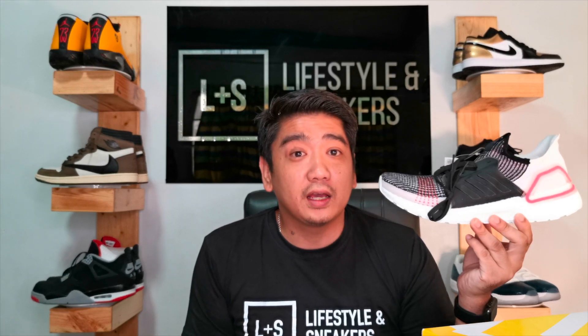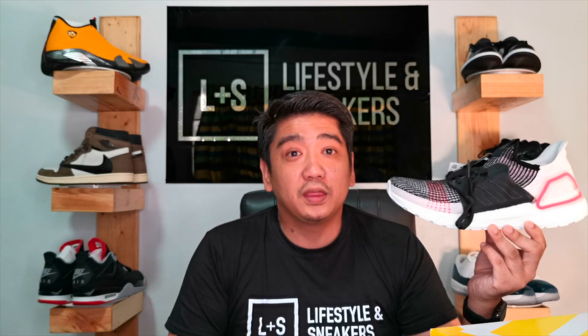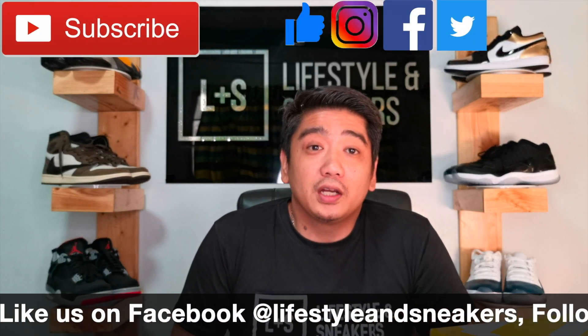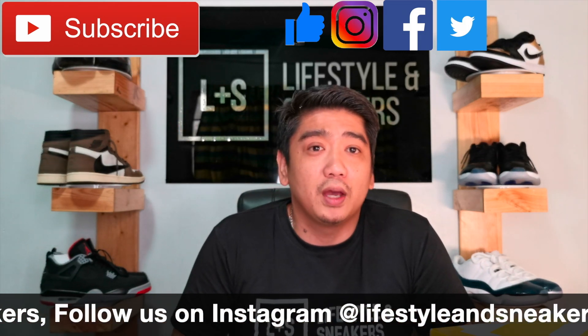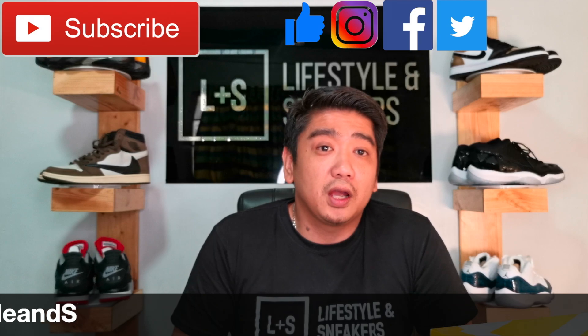I'm thinking of giving these away — so if we reach 1,000 likes on this video, I'll be giving these Ultra Boost 19s, never been worn, to one of you guys. All you need to do is comment down below your Instagram handle, make sure you like this video, and once we reach 1,000 likes by Saturday next week I'll announce the giveaway. Share this video so we can reach 1,000 likes. Please press the thumbs up, subscribe, click the notification bell, and follow us on Facebook, Instagram, and Twitter. Until next time!